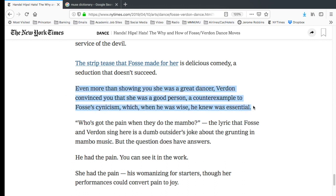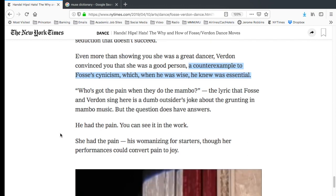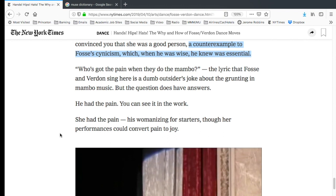Siebert writes: 'Even more than showing you she was a great dancer, Verdon convinced you she was a good person' — a counter example to Fosse's cynicism. So now we're back to: Verdon, female, good; Fosse, male, bad. Think of his upbringing, think of how he's going to see the world — those were the projects he was drawn to and that he very effectively brought out into the open.